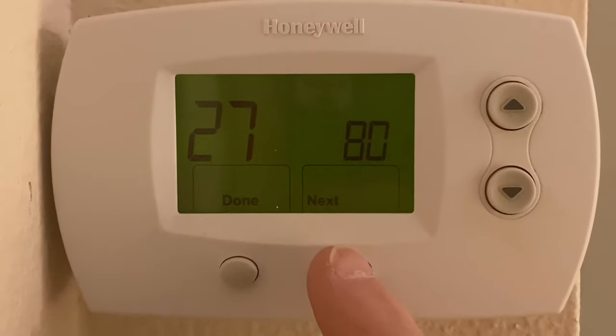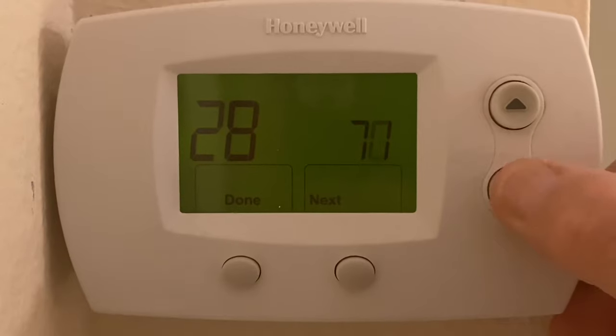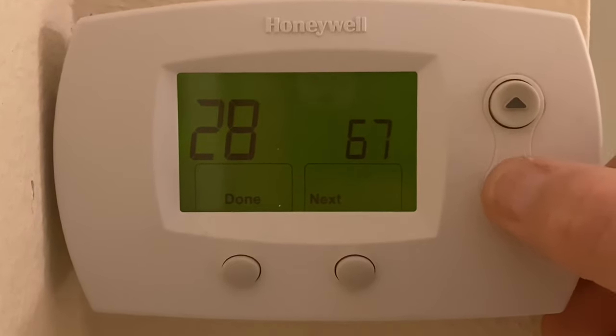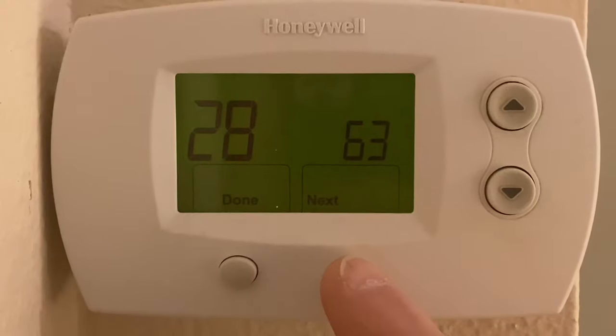I'm going to raise that up to 80, and then I'll hit next. Option 28 is my cooling minimum. You can see it was set at 71.